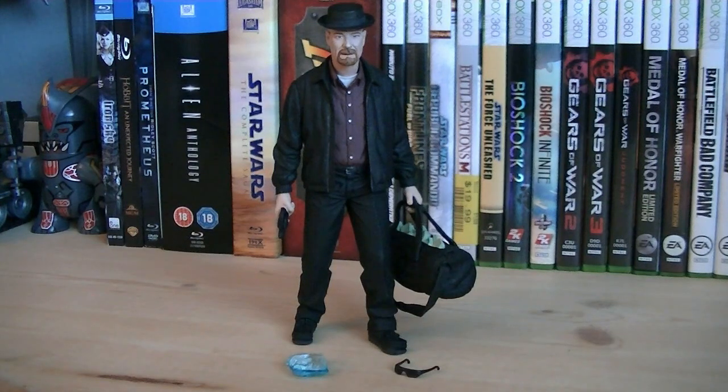So for about $18, sure he makes a great display piece, but if you're looking for something that's super articulated and poseable, this isn't the figure for you. I wish they would have included at least a few points of articulation so you can get some movement out of him, but other than that there's not much else to complain about. When you display him on shelves, he does look pretty darn cool.